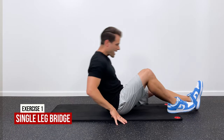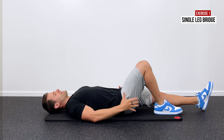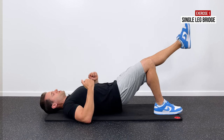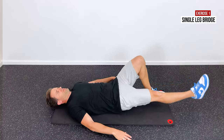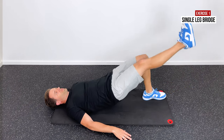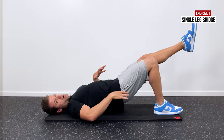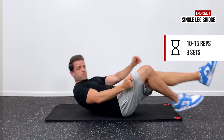Now let's jump into some strengthening exercises. The stretches and mobilizations help it feel better short term; it's these strengthening exercises that will keep the pain away long term. The first exercise is single leg bridges. Lay on your back with your affected leg bent. Engage your glutes to lift your hips up towards the ceiling while keeping your other leg locked out and straight. Hold one to two seconds at the top, then slowly return back down. Keep your hips nice and level at the top. Do 10 to 15 repetitions and repeat three times.